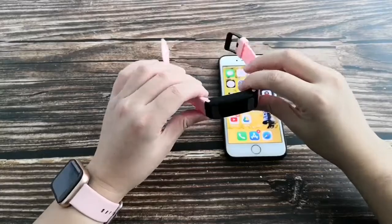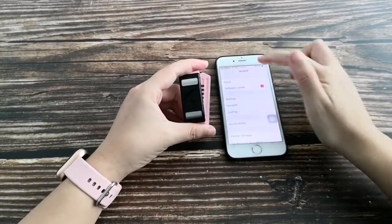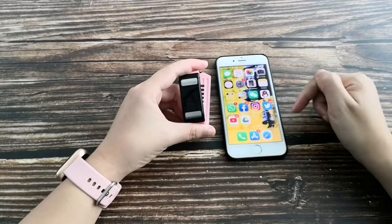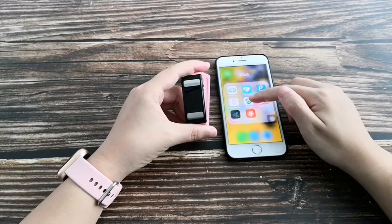Once you receive the smart band, turn on Bluetooth on your smartphone. Download the app — GloryFit — from the Apple Store or Google Play.